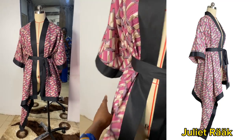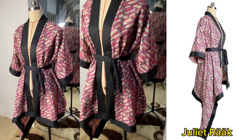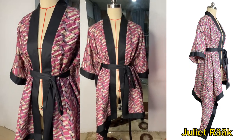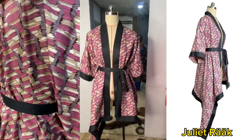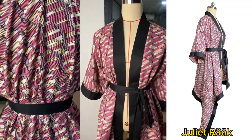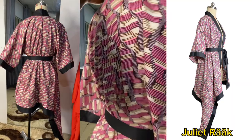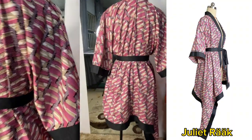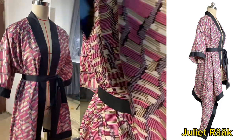Hello amazing people, welcome to my channel. If you're seeing my channel for the first time, my name is Julia Rack. If you're a returning subscriber, welcome back. Today I'm going to show you this asymmetric kimono you see on screen — I made it. If this is something you're interested in and want to try something new, stay with me and I'll explain how I went about this.